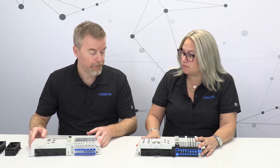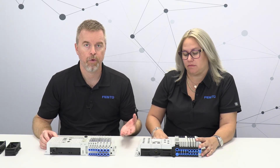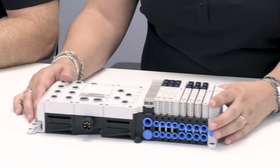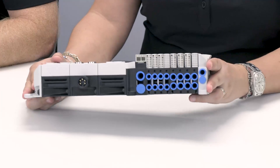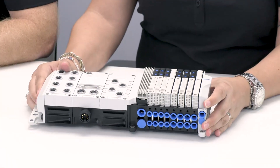CPX-APA works seamlessly with other Festo Automation Platform products like CPX-API decentralized remote I/O modules. Basically every bus interface on a CPX-APA terminal has an AP port connection to link to other APA terminals and CPX-API modules. As you can see, we've made quite a few changes, and this will be the valve terminal to take us forward for the next 20 years. To learn more, visit festo.com.